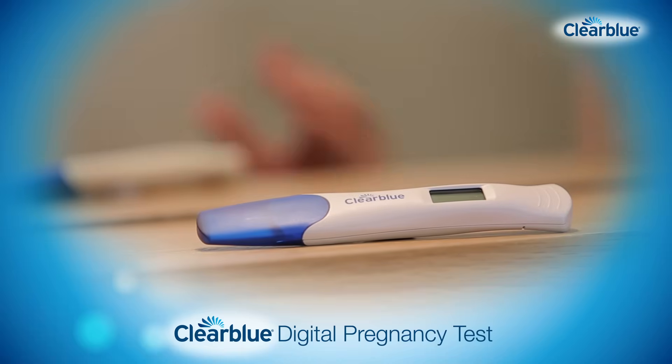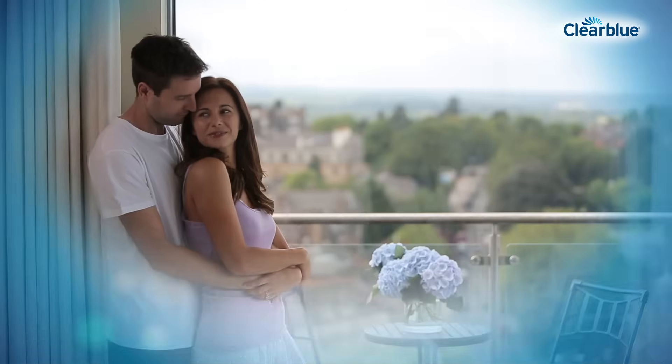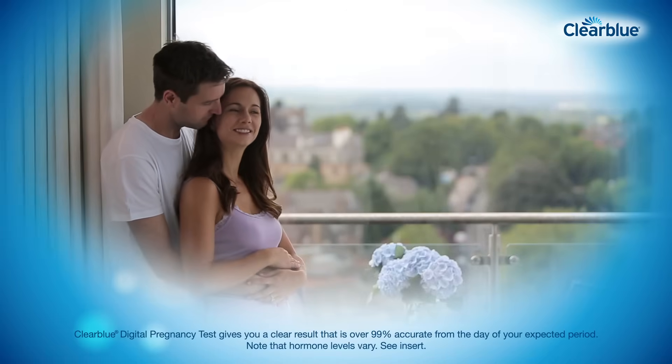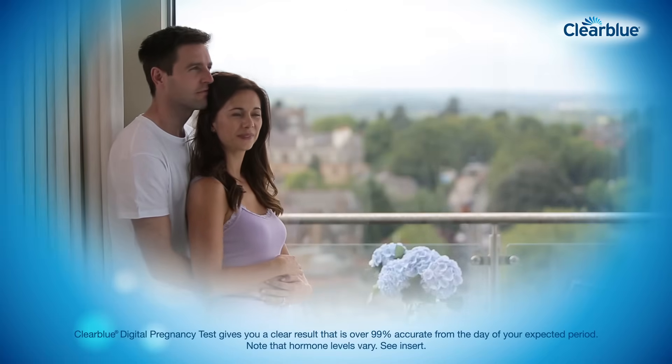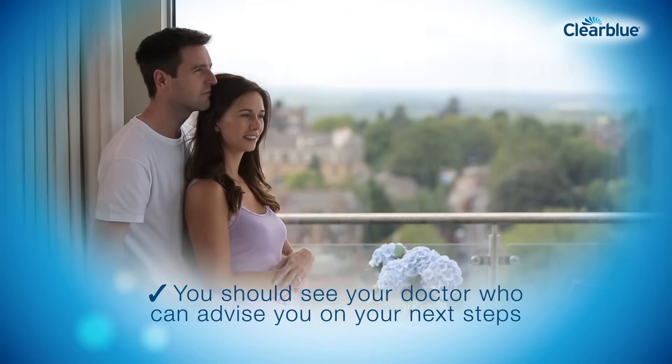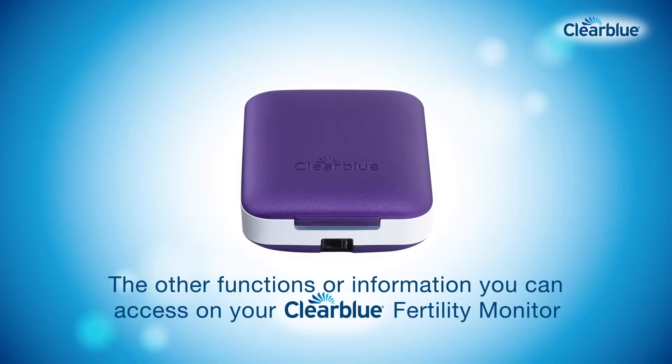You can find out with the Clearblue Digital Pregnancy Test. It gives you a clear result that is over 99% accurate from the day of your expected period. If your result is pregnant, congratulations! You should see your doctor, who can advise you on your next steps.